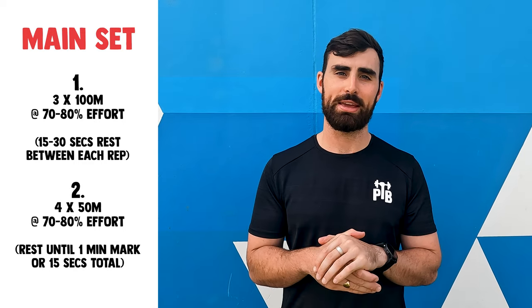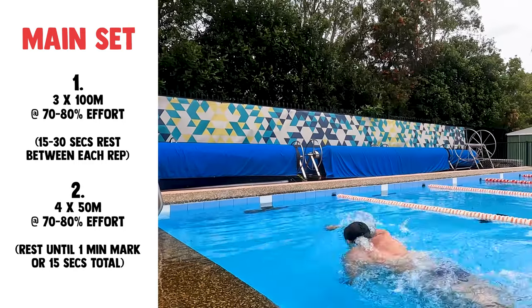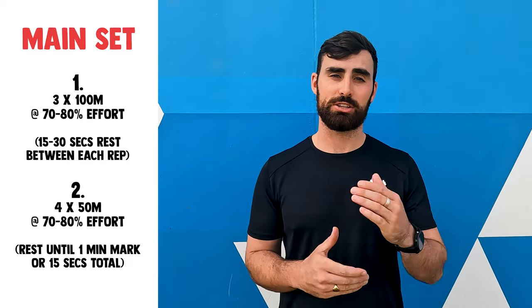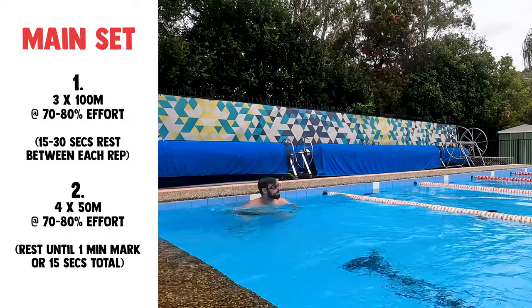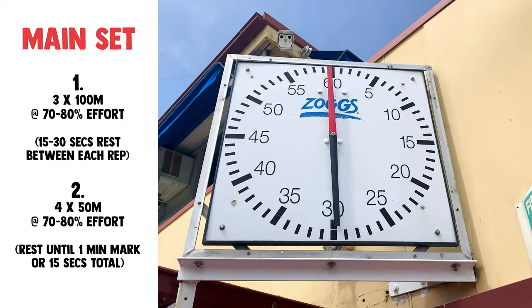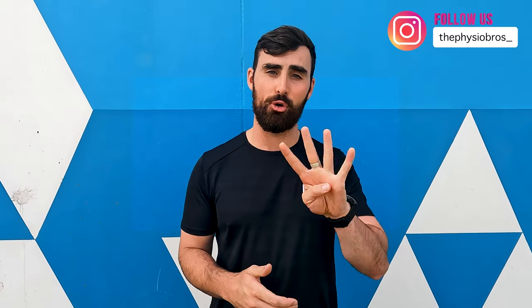The next part is performing four lots of 50 metre efforts. The aim is to try and complete the 50 metres within a minute. So if you touch the wall at 30 seconds then you have a 30 second rest, and if you touch the wall at 40 seconds then you get a 20 second rest. If that's a little bit too quick for you, allow for about 15 to 30 seconds rest before starting your next interval. Repeat that for four repetitions, and that will conclude your main set.